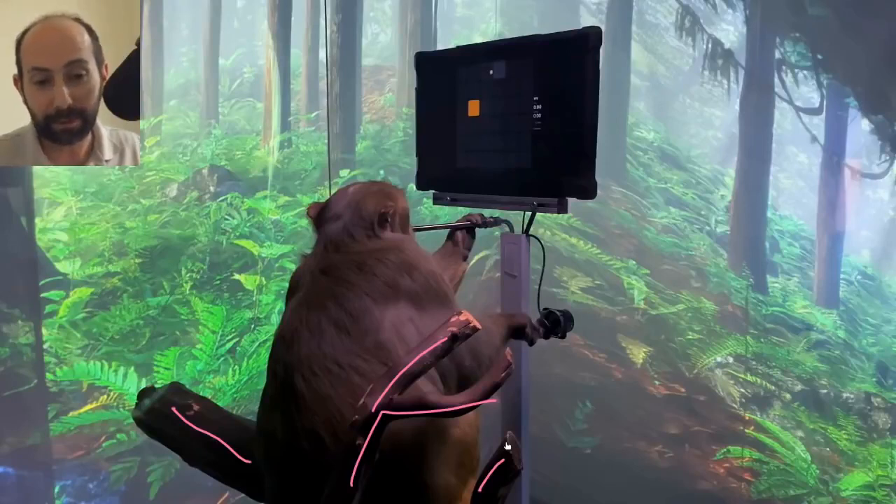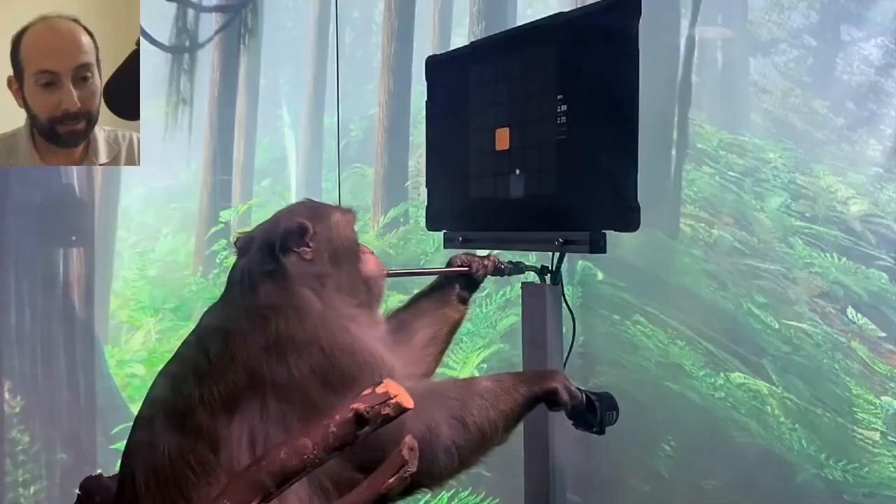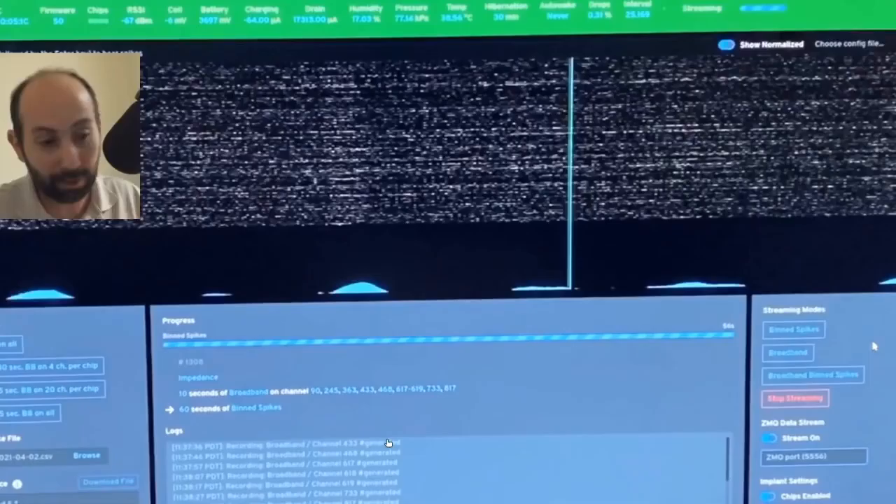This is Neuralink flexing their highly enriched environment here. Here they are flexing again — this is yet another Neuralink flex. It's actually really pretty, which shows it's another flex. That all makes sense. This is actually really flexing what they can do.